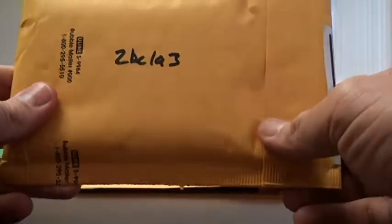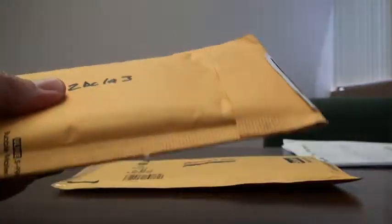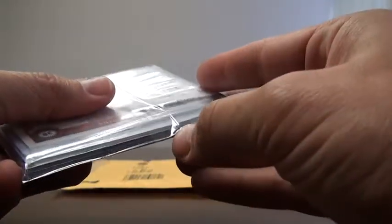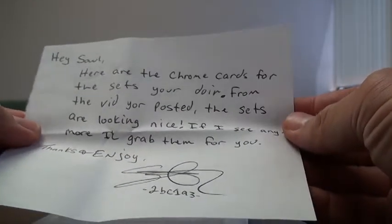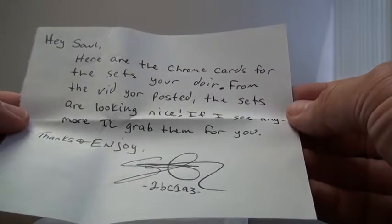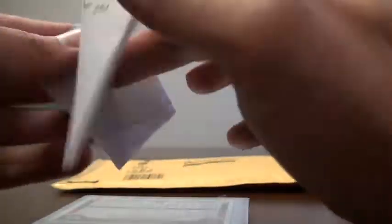The next package is from my good friend 2BC1A3. He sent me a really nice package of what I'm expecting to be some Topps Chrome for my color sets. David is definitely one of the best packagers I've come across on YouTube — puts things together really nicely. His note says: 'Hey Saul, here are the Chrome cards for the sets you're doing. From the vid you posted, the sets are looking nice. If I see any more, I'll grab them for you. Thanks and enjoy.' Thanks, David, really appreciate that — definitely look out for those cards for me, I'm always looking for them.